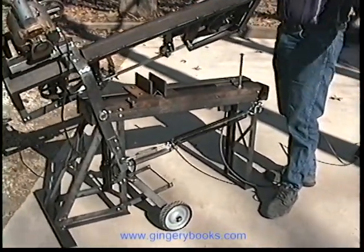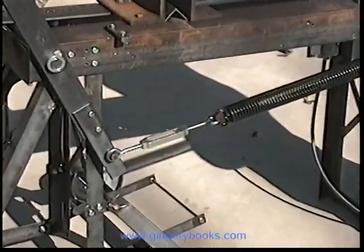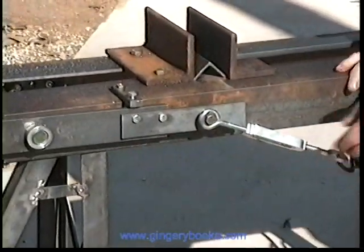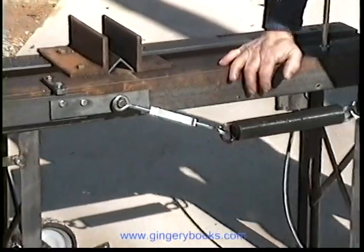It just comes right down easy — up and down easy. That's just a garage door spring that we cut down. It's adjustable with this turnbuckle, just by turning the turnbuckle one way or the other.